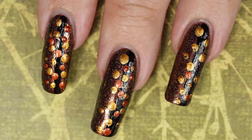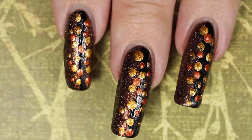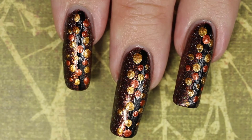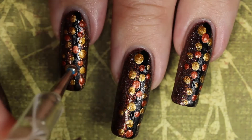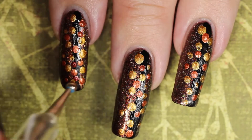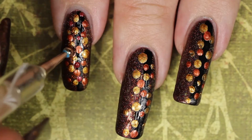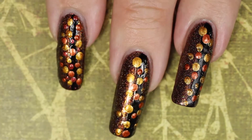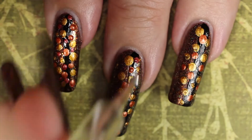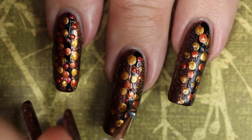Typically what I do is work one color at a time. I put some of the polish on something I can easily throw away that won't absorb it — like a yogurt lid, a piece of saran wrap, or parchment paper — just to have a little pool of nail polish to dot from. It's much easier than taking the nail polish brush out of the bottle and applying it to the tool over and over. So one color at a time, then you just layer them — that's all there is to it.